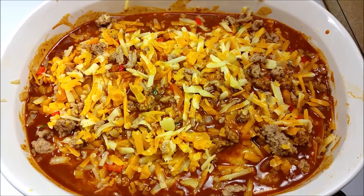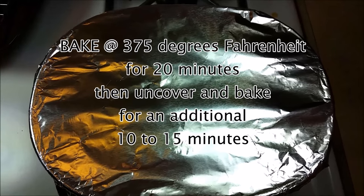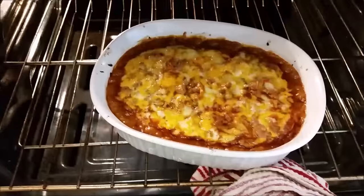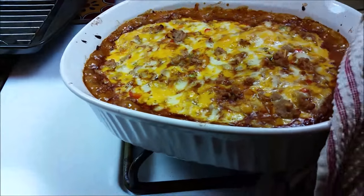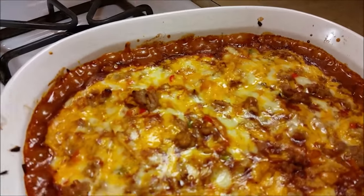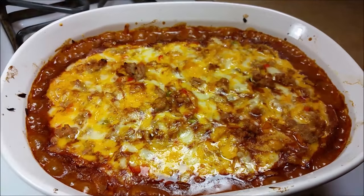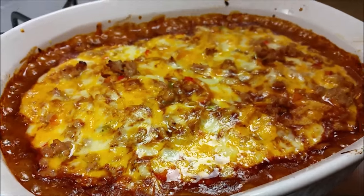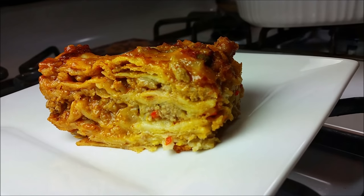Now I'm going to cover the casserole with aluminum foil and bake in a preheated oven at 375 degrees Fahrenheit for 20 minutes, then uncover and bake for an additional 10 to 15 minutes. You can see it's been bubbling and browning the cheese on top — it's ready. The next important step: do not serve right away. Let the casserole cool and set for at least 20 minutes. Don't be impatient and scald the roof of your mouth with oozing hot melty cheese — let it set, and it'll come out as a nice square piece of deliciousness.